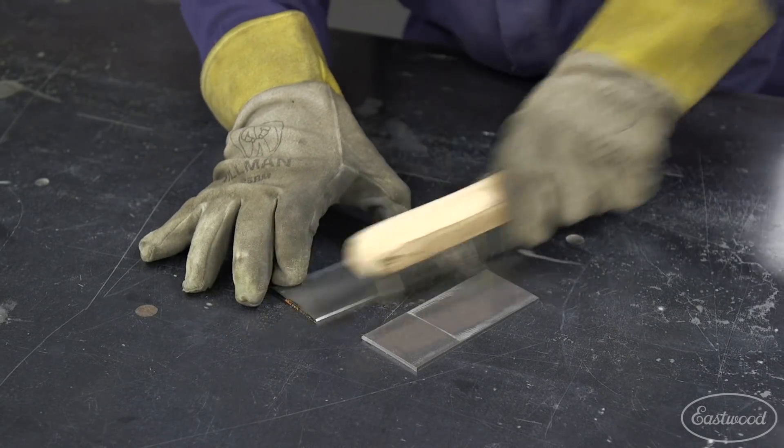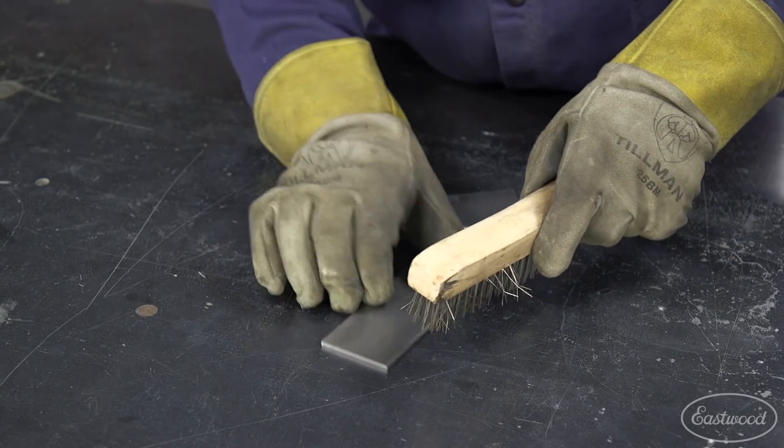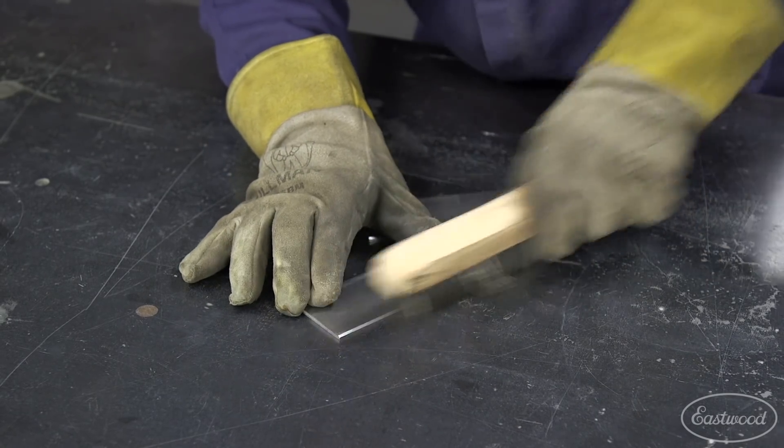Use a dedicated stainless brush or scuff pad for TIG welding prep, and low VOC pre or acetone for your final clean when welding.